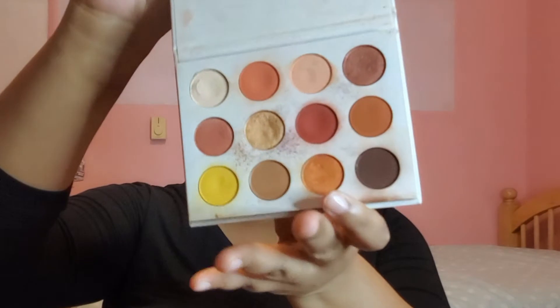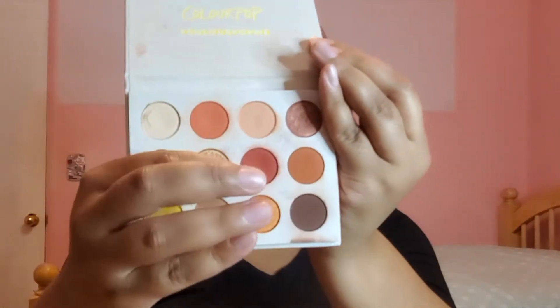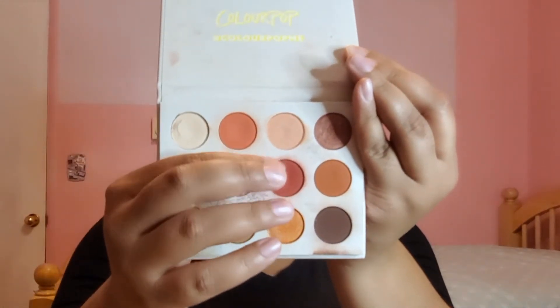The eyeshadow palette that I'll be using is Yes Please by ColourPop. This is what it looks like. And the first color I'll be using is this red color right here called Butter Cake on my lid. And this is the brush I'll be using to apply it to my lid.